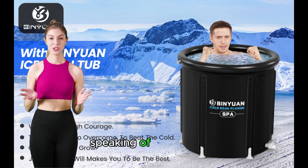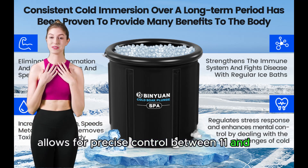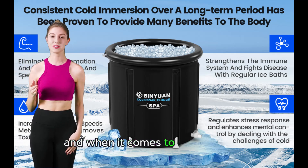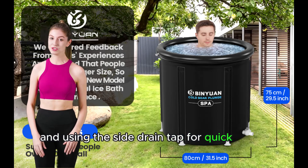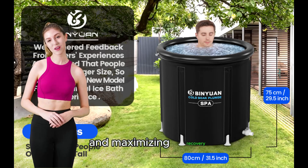Speaking of temperature, the Binyawan tub allows for precise control between 11 and 15°C, ensuring that you can find the optimal chill for your needs. And when it comes to maintenance, it's as easy as filling it up with a garden hose and using the side drain tap for quick water changes. This tub is all about minimizing hassle and maximizing recovery.